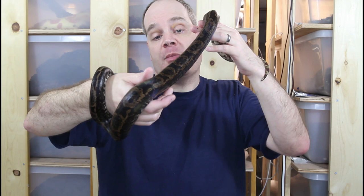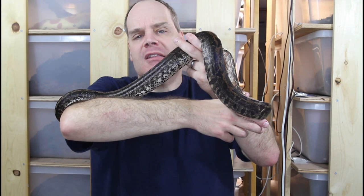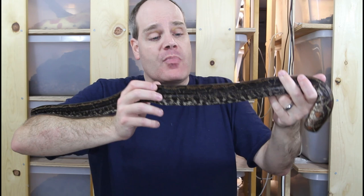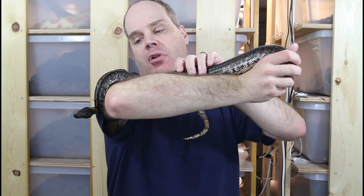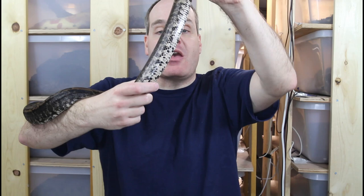I don't expect this girl is going to get the pure jet black because she's actually a hypo IMG — we have the hypomelanistic and the increasing melanin gene in one animal. You might think that would be a contradiction, but it's a really cool look because it just really amps up the contrast. The hypo IMGs typically have some of the lighter brown — not really light, more of a dark chocolatey brown — plus the black, and looking at her belly they have this amazing contrast.